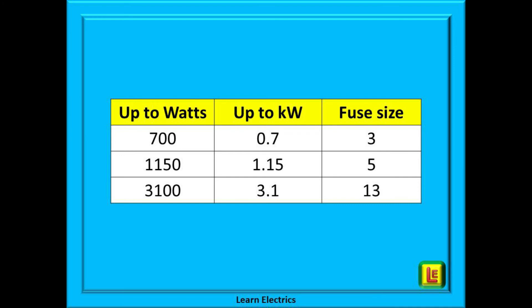This table shows the sizes of fuses that we suggest at LearnElectrics for different ranges of power ratings or wattages, to be used in United Kingdom installations. Look at the rating plate and then compare the watts to the table. Up to 700 watts (0.7 kilowatts), fit a 3 amp fuse. Between 700 and 1150 watts (0.7 to 1.15 kilowatts), fit a 5 amp fuse. And between 1150 watts and 3100 watts — the same as 1.15 kilowatts to 3.1 kilowatts — fit a 13 amp fuse.